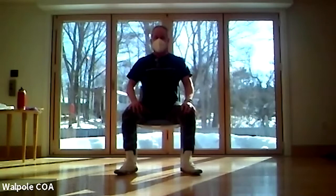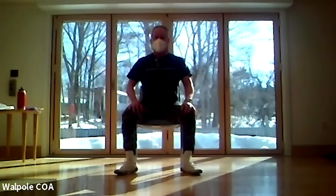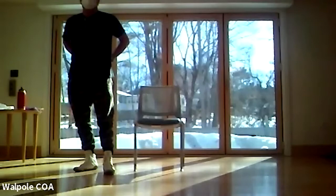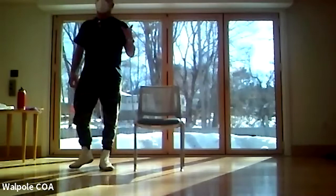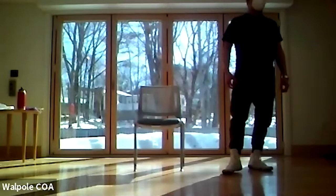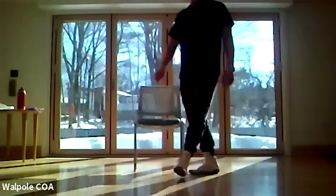Let's stand and find our pelvic point again. When you stood, did anybody feel a little difference in the lower back? Who's been trying the movements at home on the bed or on the floor? Your body used to be in those positions all the time, and when you get back there you feel good — exactly.